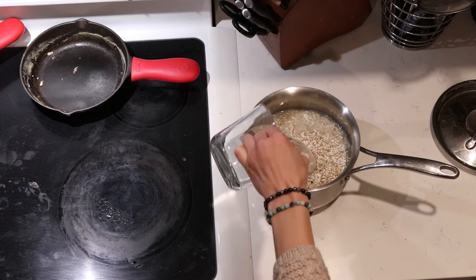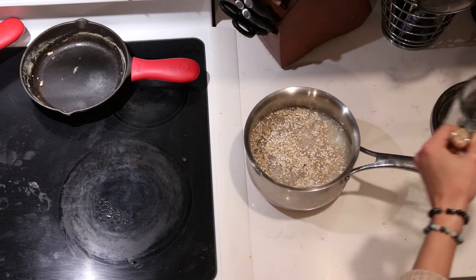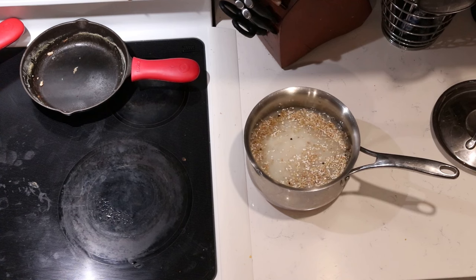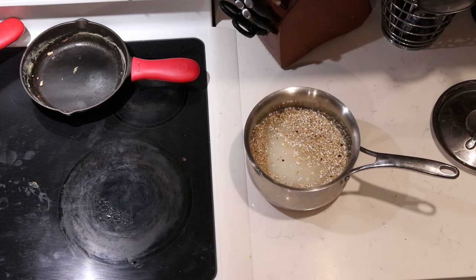For two cups of buckwheat, I will add one cup of kefir and three cups of water. I apologize for my stove — it didn't get wiped off yet this evening when I was filming. But it does happen, so just disregard that — just some real life.